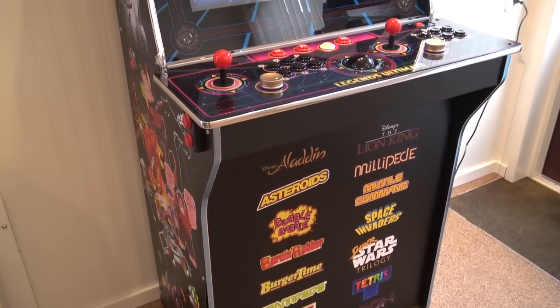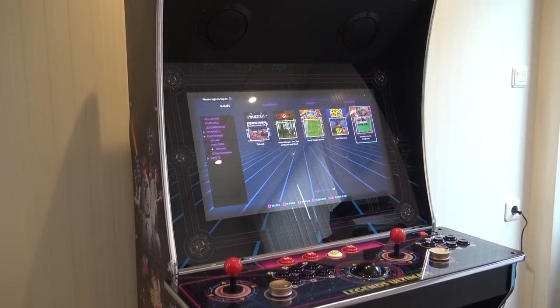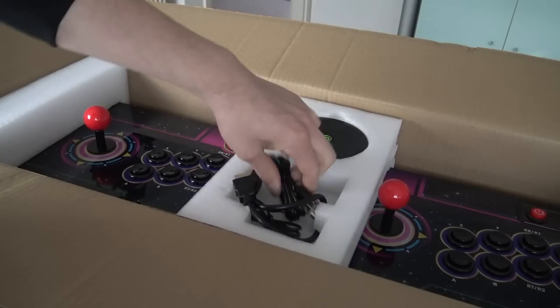For people familiar with the arcade machine, there will be similarities — we have the same possibilities when it comes to streaming and bringing your own games. There's also something we're going to talk about in this video, so consider subscribing for a lot of great stuff coming up on the channel.